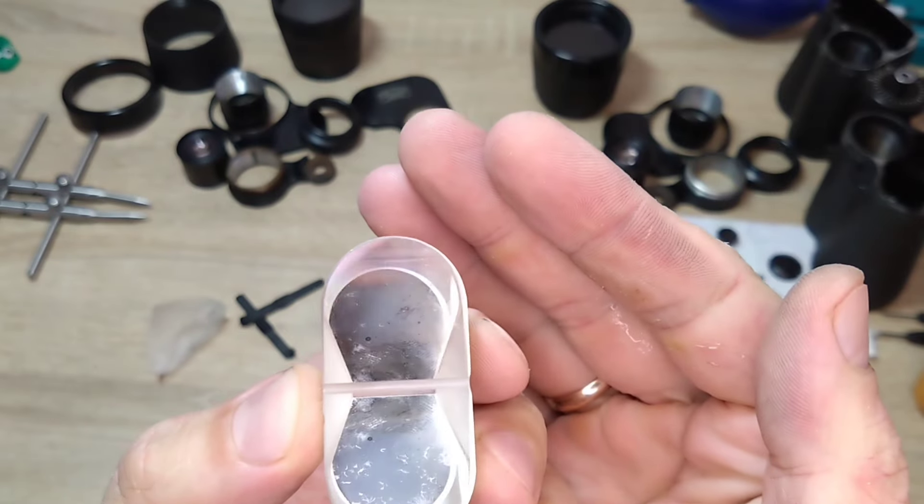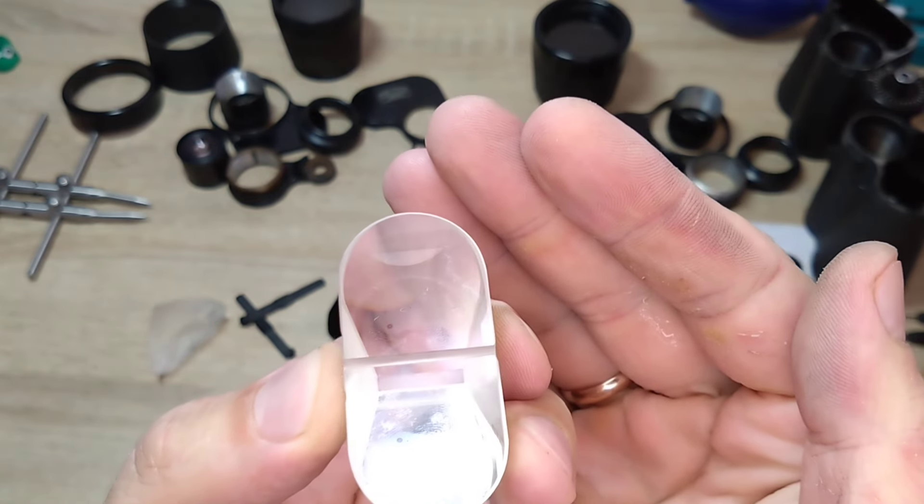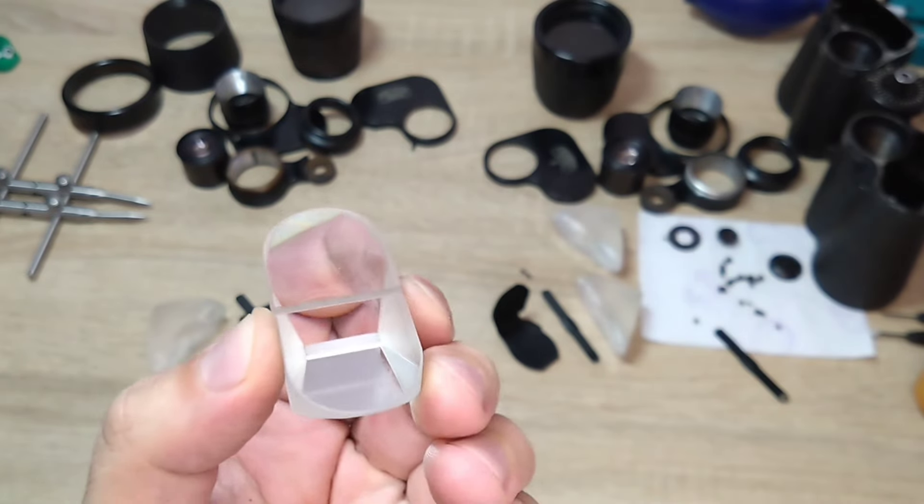Look here — there is indeed a large amount of fungus. It is currently developing and damaging the coating on the optics. It definitely, absolutely, and completely requires to be removed.